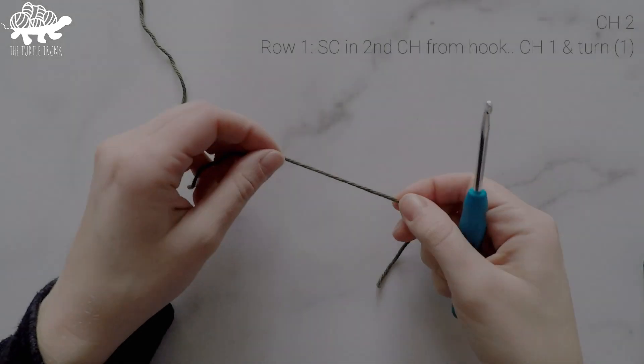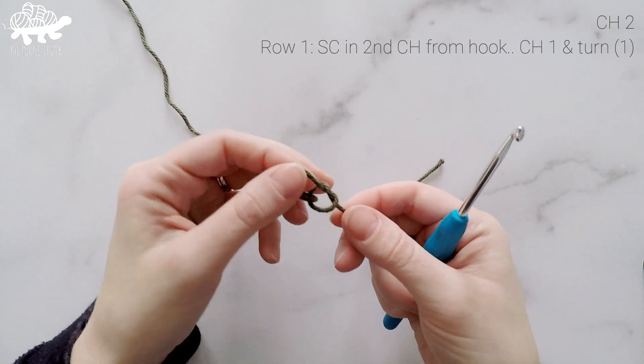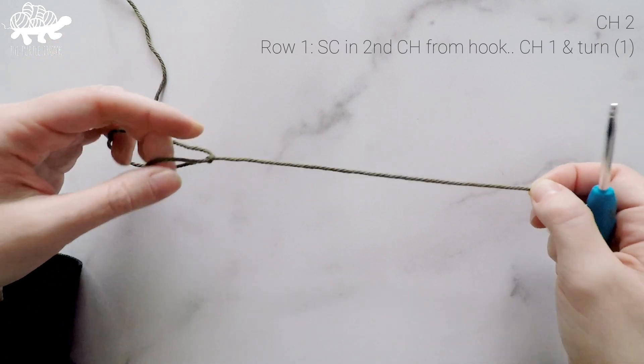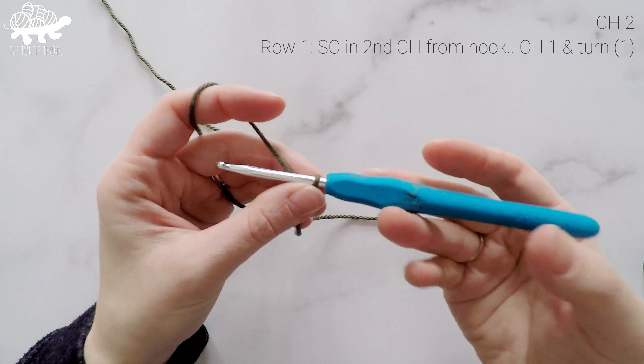We're going to begin with a slipknot, and I'm going to leave a longer tail at the end of mine so I can use that as the top loop of my ornament when I'm done. If you want to do the same, just leave at least a 6 inch tail behind your slipknot. So there's my slipknot, and I'm going to start with a chain 2.